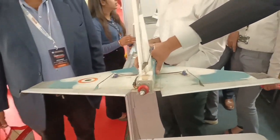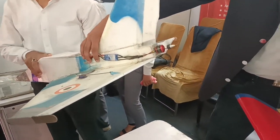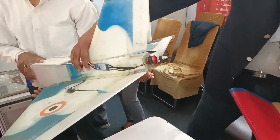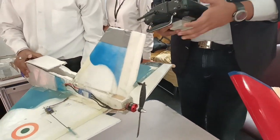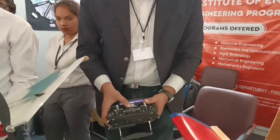It creates a thrust of somewhere around 700 to 800 grams, and the aircraft's weight is 600 grams, so it can go straight upwards as well. I can show you the flying videos as well.